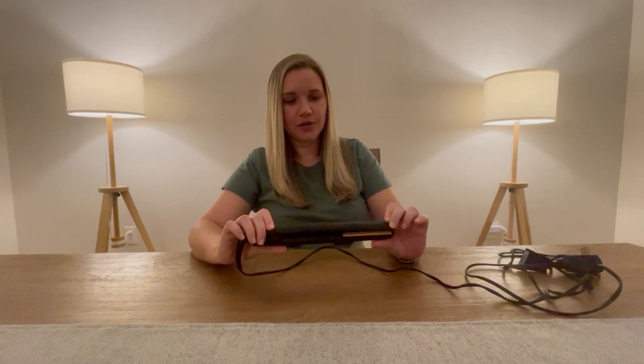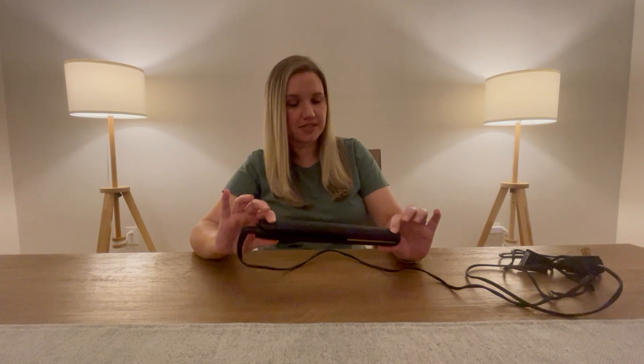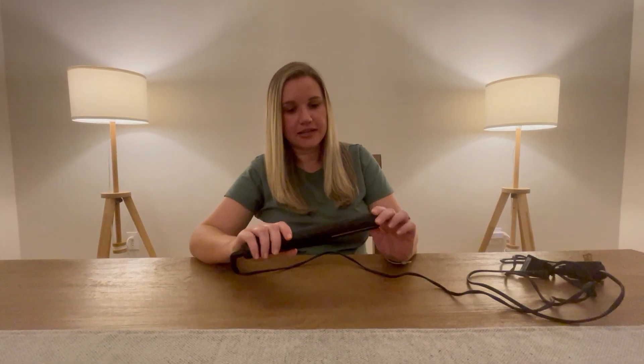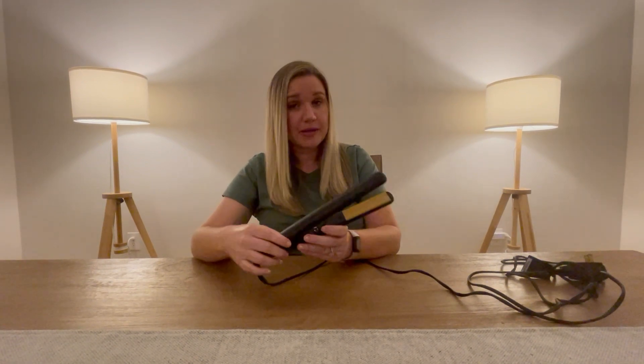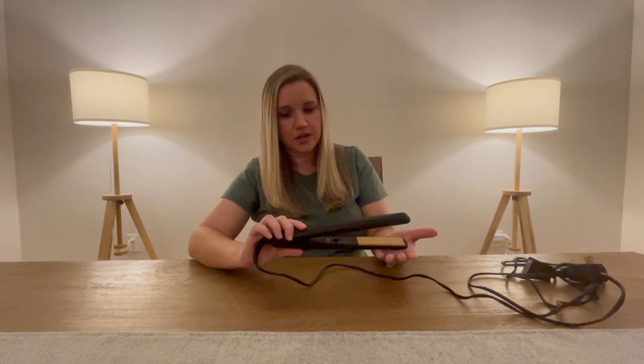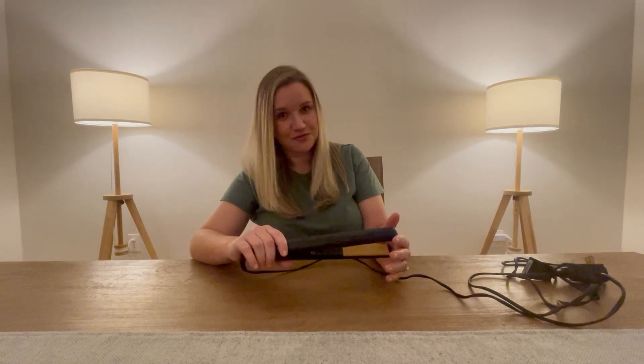Today we're going to be reviewing this one-inch GHD professional styler. I love this straightener — I've used it for many years. It has nice floating ceramic plates, just one on/off button, and it heats up very quickly. It also has a 30-minute auto shut-off, so if you don't use it after 30 minutes it will shut off, which is very nice in case you forget.